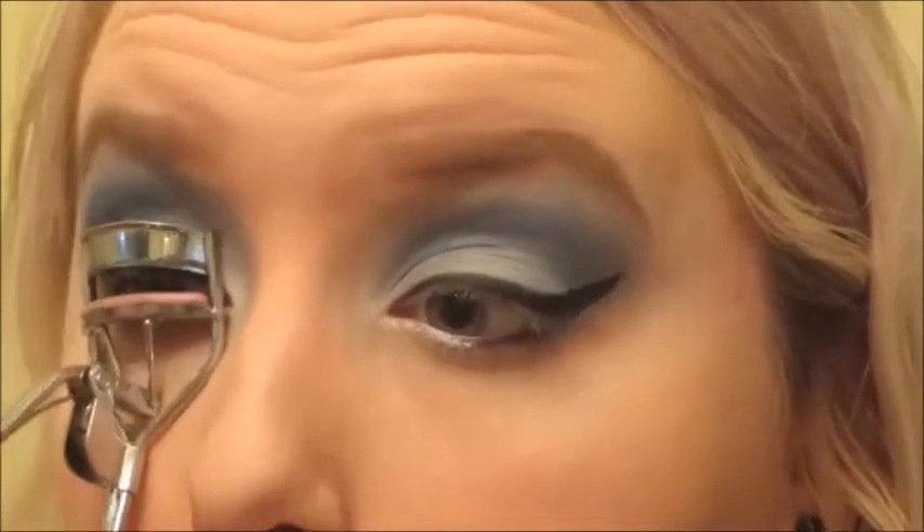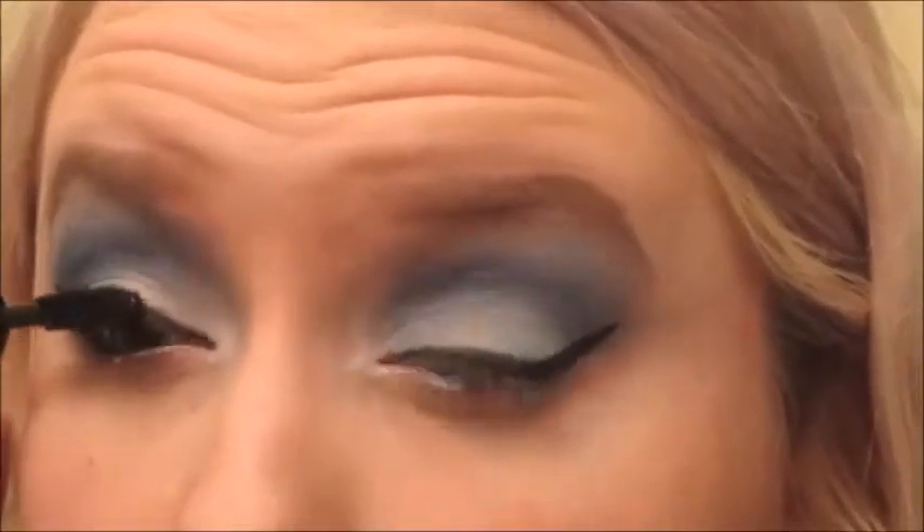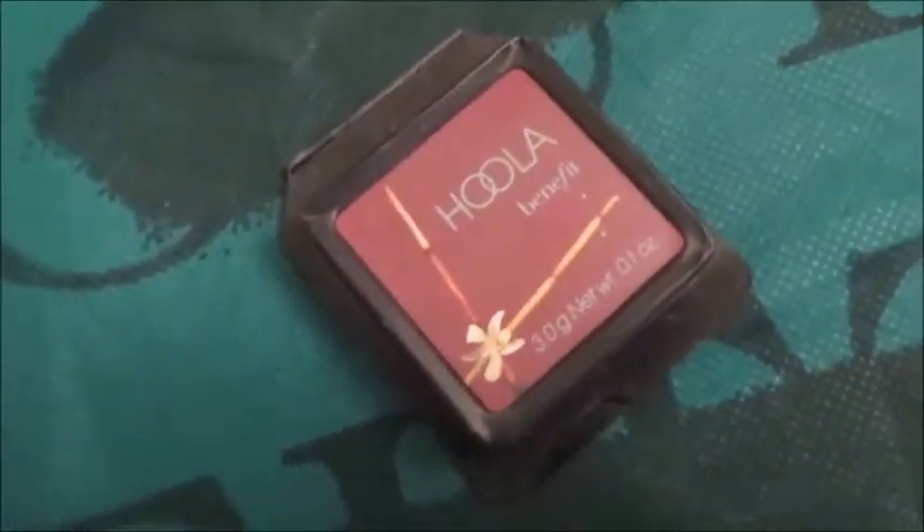Curling our lashes and putting on mascara. I didn't film all of this because my camera ran out. So I did apply Hoola as a contour.